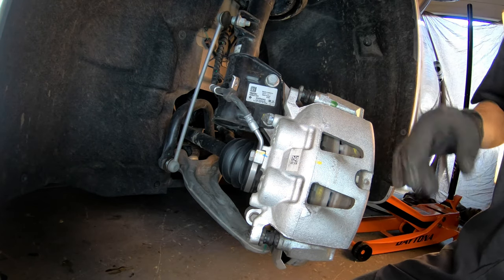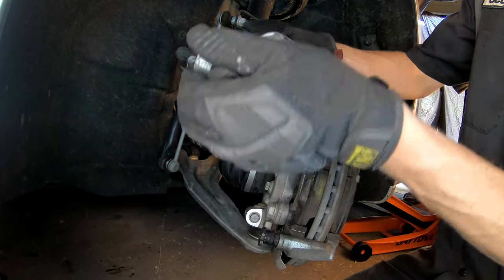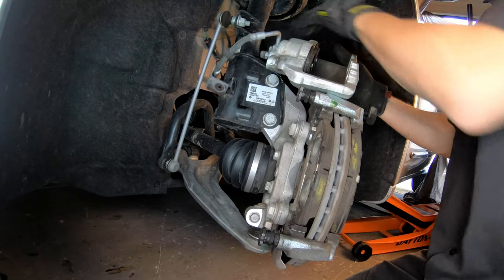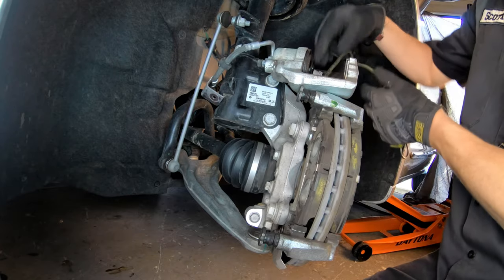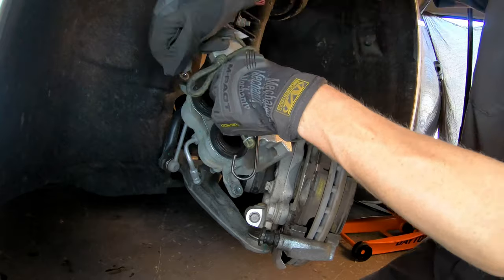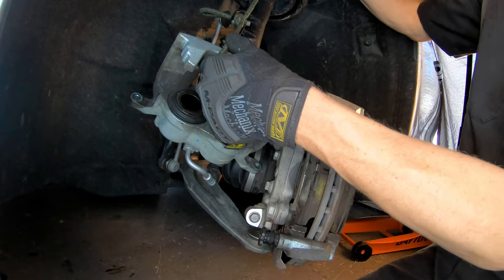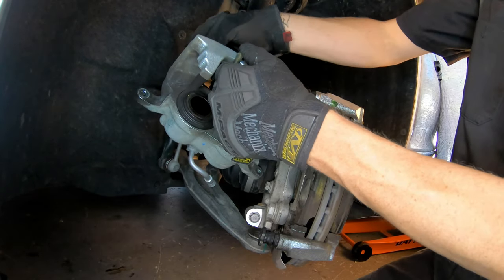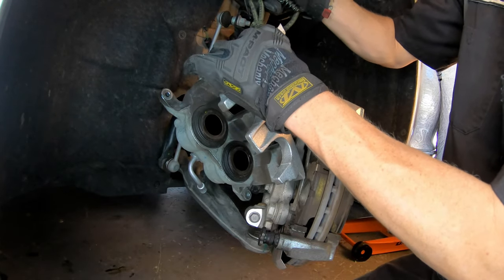I usually have a bowl or a tray on the floor so you put all the bolts in it so they don't roll away — it's easier to keep track when you stay organized. We're not going to let the caliper just hang from the brake hose. That's not good — you could cause damage or bend the brake line and it'll kink, causing brake problems. Use something to hold the caliper up; I use a bungee cord with a little loop tied in the center.